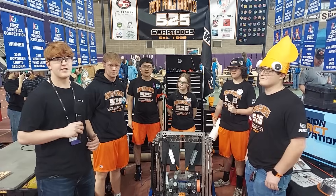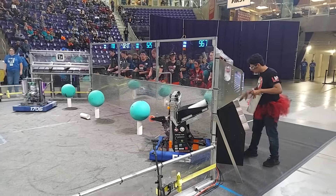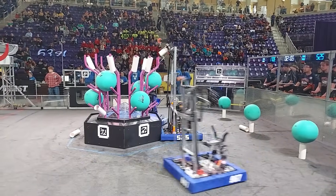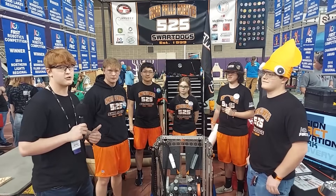Hi, my name's Aiden. I'm here to do a Behind the Bumpers on your Iowa Regional host 525 Sport Dogs and their robot Guppy, with their interesting coral guiding method and their dropout funnel.